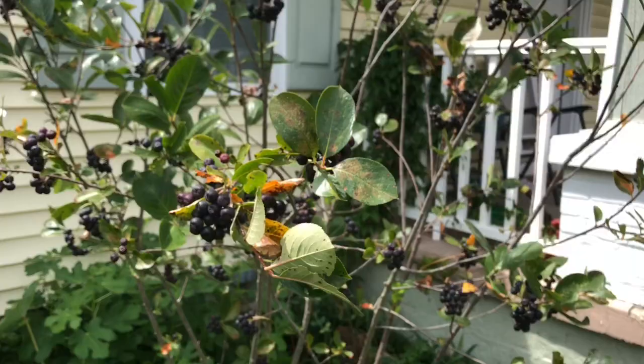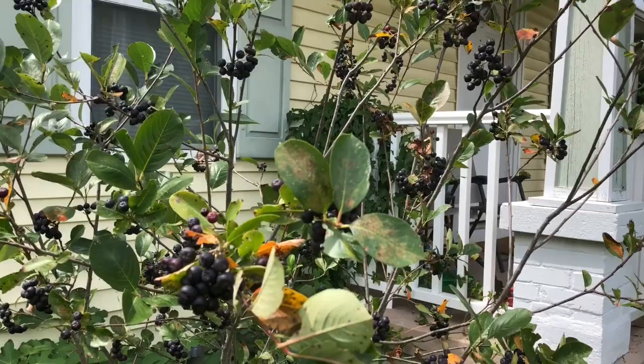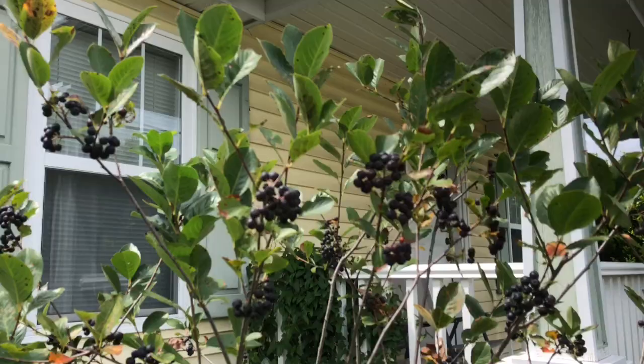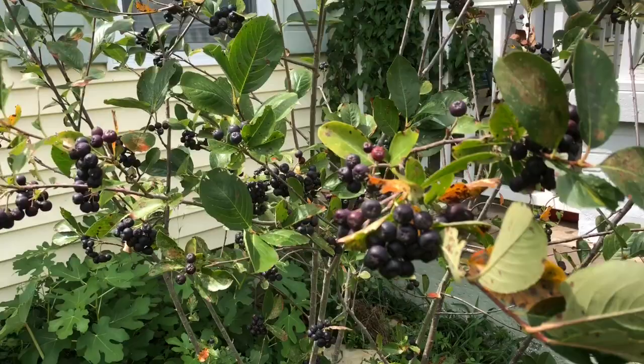This shrub is probably around five-ish years old. I got it when it was maybe one year old and planted it — maybe it was two — and that was probably like three and a half to four years ago. So this is fairly mature. I don't think it's gonna get too much bigger; it's about six feet right now.